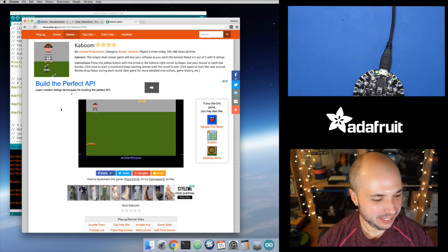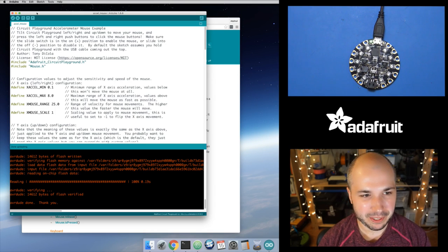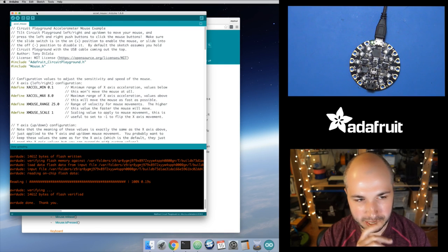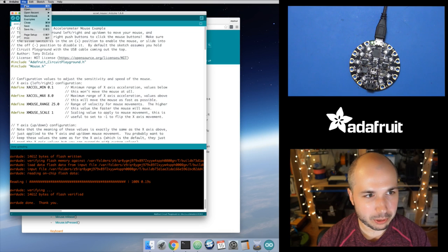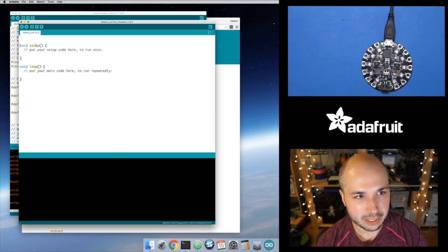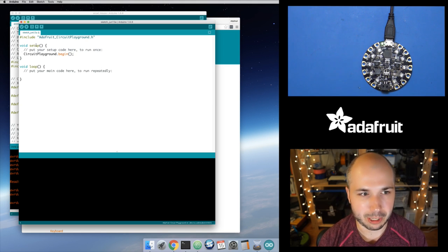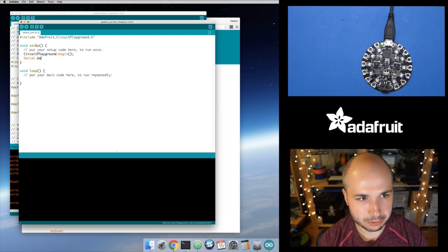It's acting as a mouse, reading the tilting and movement of the Circuit Playground board. Let's dive in and walk through how I created this. Before I dive into the code, let's do a really simple sketch to output one of the axes of the acceleration data — the x-axis. I'll include the Adafruit Circuit Playground library, and in setup call CircuitPlayground.begin for initialization, check it can talk to the accelerometer. Then initialize the serial port at 115200 baud.